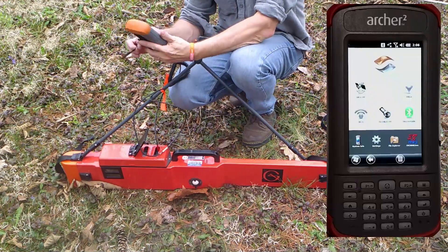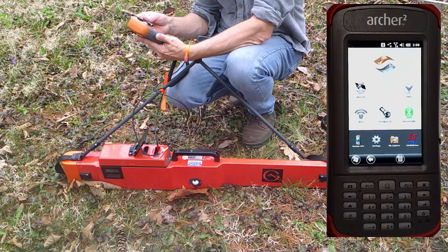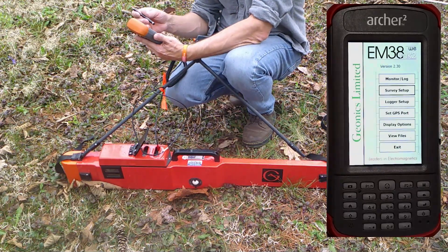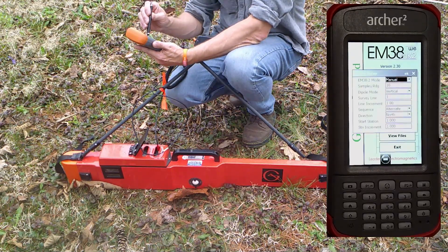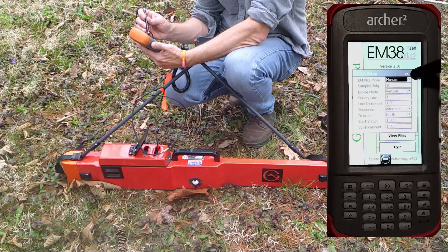In order to get started in manual mode, turn on the data collector and enter the EM38 Mark II software. First thing you do is go into survey setup. Under mode, select manual — you have two choices, automatic and manual.